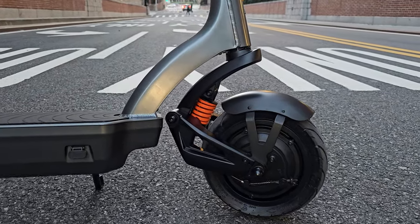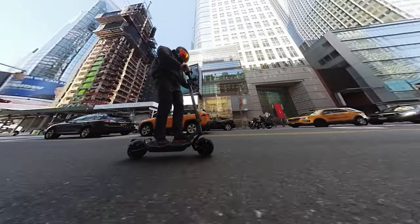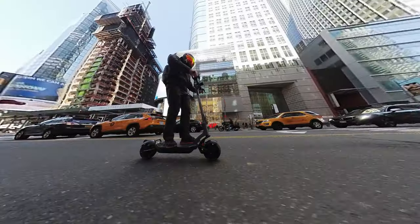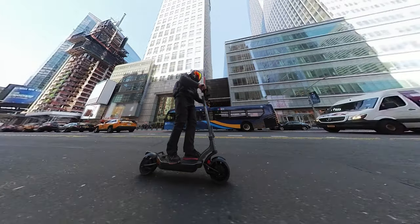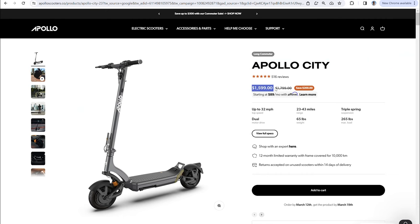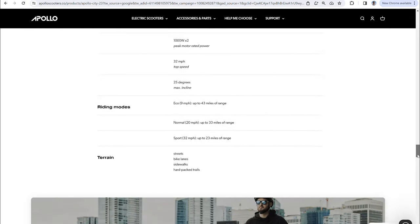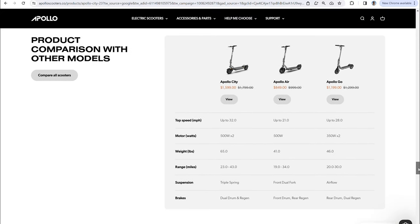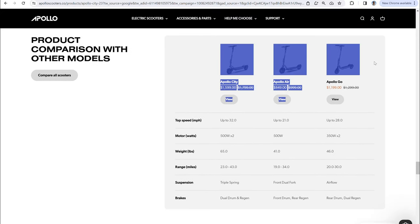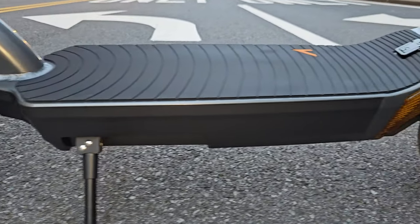The suspension feels really plush with so much travel — feels perfect at 225–230 pounds. I even had a backpack with about 20–30 pounds and it was very comfortable, good rebound, very smooth and plush. This model retails for $1,599. I like how the website is constructed — it gives you full specs, comparison on range. I think this is optimized for a 150 to maybe 175 pound rider because the numbers are very high. The website also shows price comparison across same-segment models — really well done.